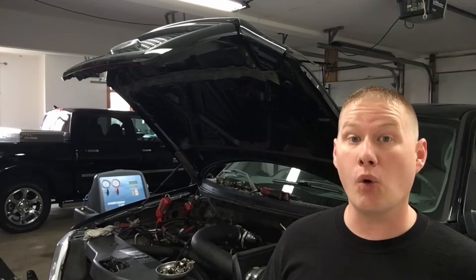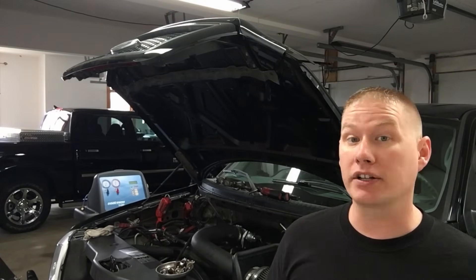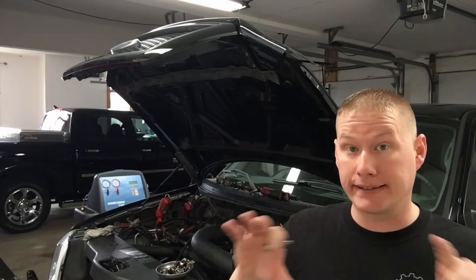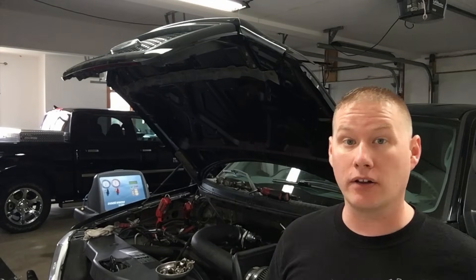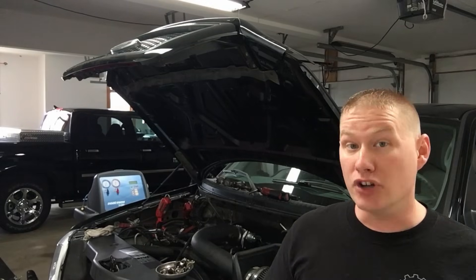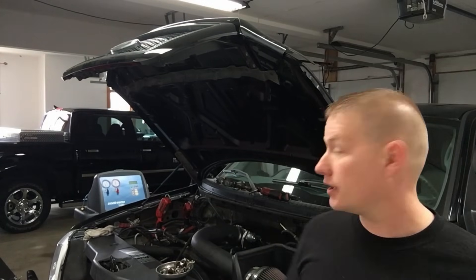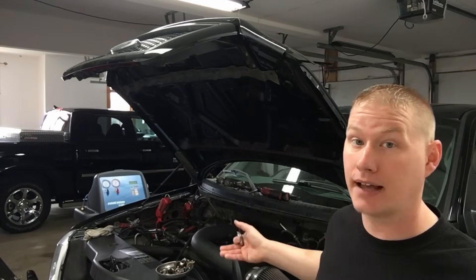Welcome back. Today I have a 2004 F-150 5.4 liter 3-valve engine that has a slight ticking or tapping noise coming from the cylinder head area. This noise is present from cold to hot, idle to off idle — it's constantly there. The right-hand side was much louder than the left-hand side.